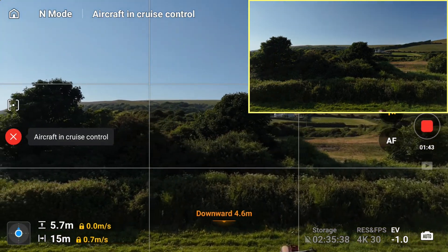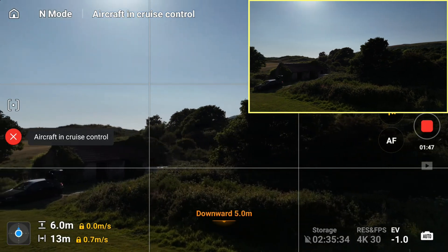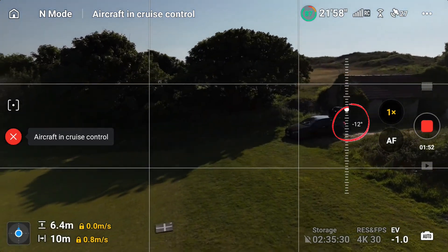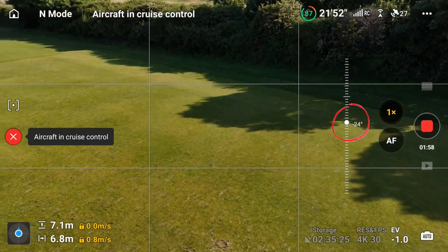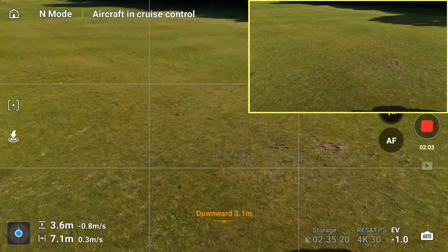Now I'm going to add a fourth action, which is a manual action — I'll use the gimbal wheel to scroll it down as we're turning. You can see minus 15, minus 16, down to minus 24. That's four different actions running simultaneously. Now I hit and hold the C2 button again to disable cruise control completely.